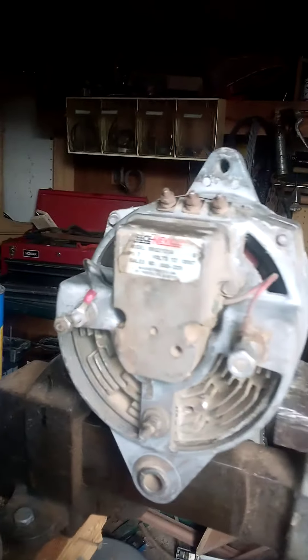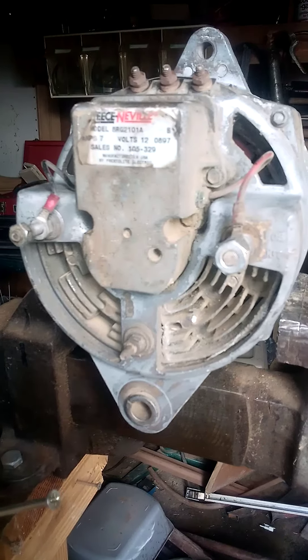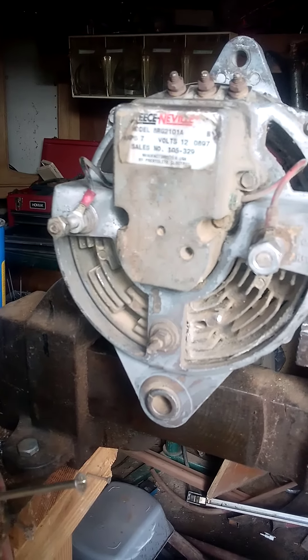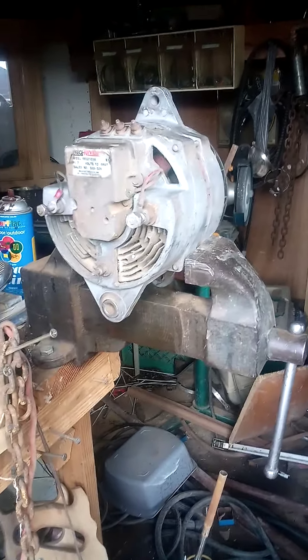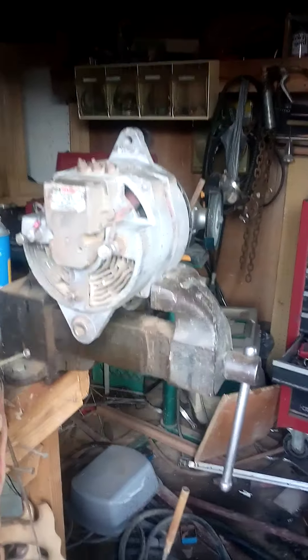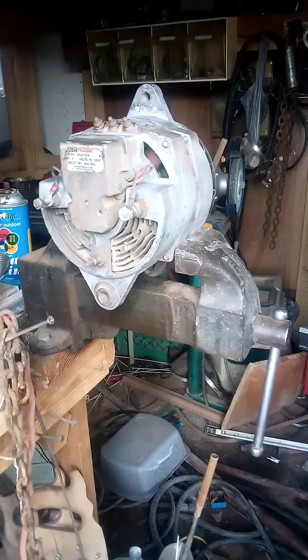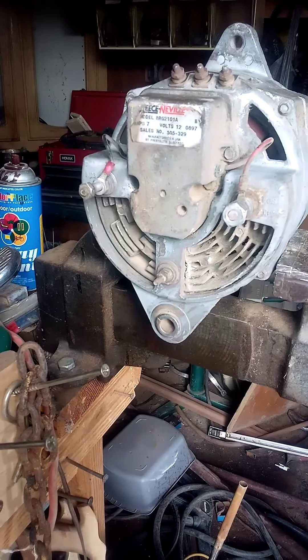I think this will do okay. It's 12-volt, 130-amp — it's a good alternator, considering it was free. I'm going to see what I can create out of free. Check back with me next episode and we'll see how I progress, how it works, and how I decided to hook up the wiring.